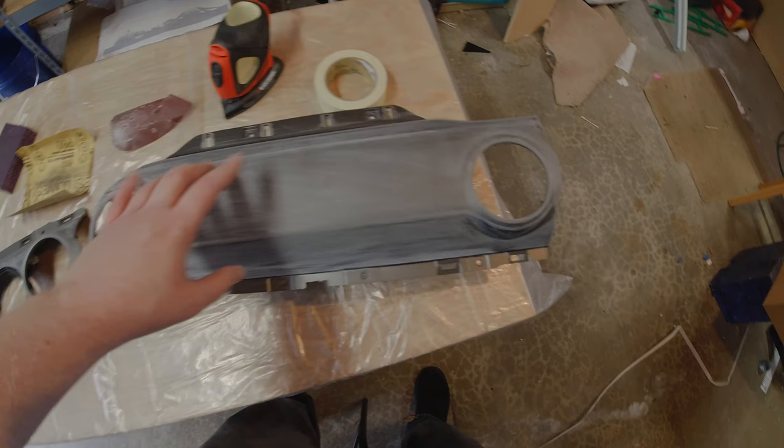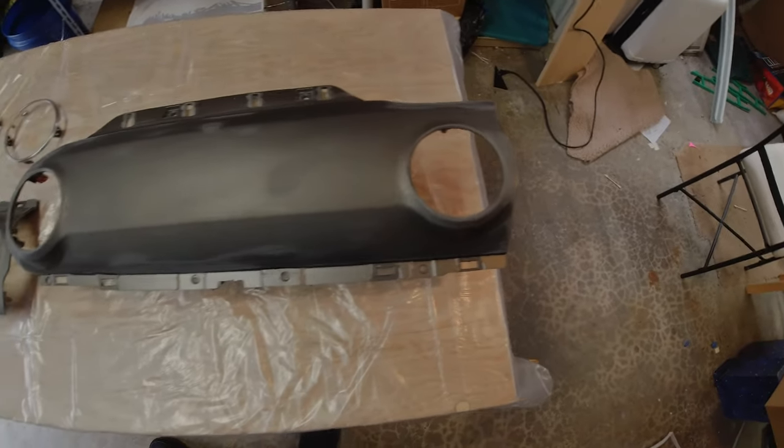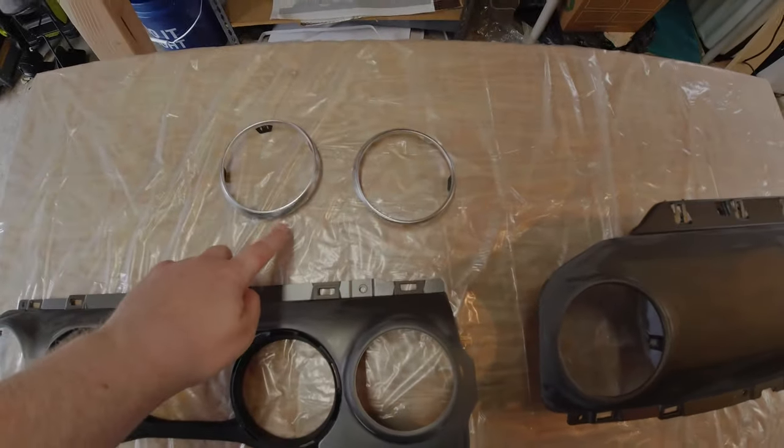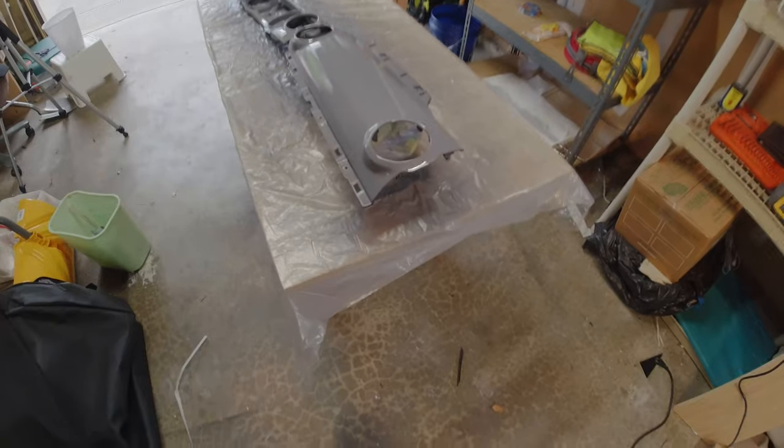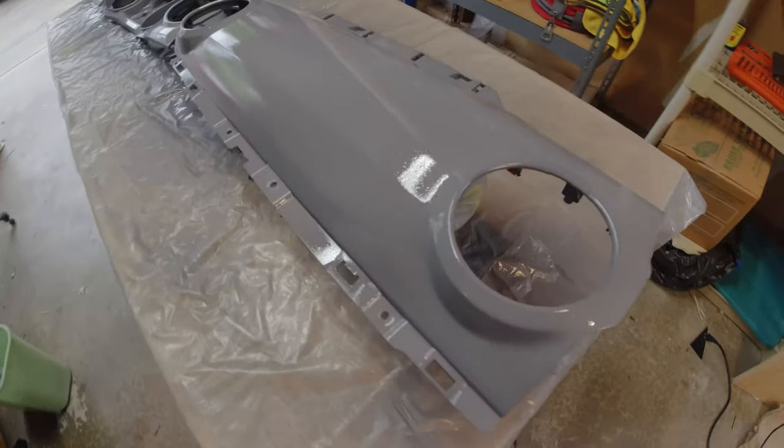After using some rough sandpaper to scuff up the surface, I was ready to primer it. Now, this is a lesson in how not to paint your dash — and this is one of my first mistakes. On my table is a piece of 80 grit sandpaper. This was a massive error and would haunt me through the rest of the project. Don't use 80 grit — it's just too rough. Use 800 grit instead. The 80 left very deep scratches and grooves that could be seen through the primer and even into the base color.